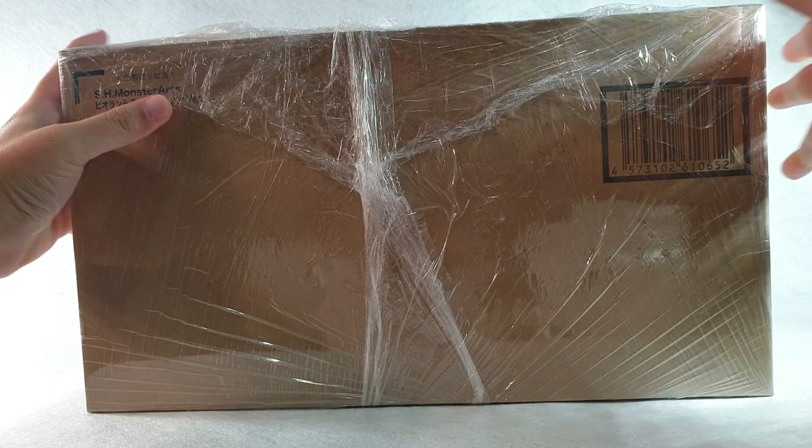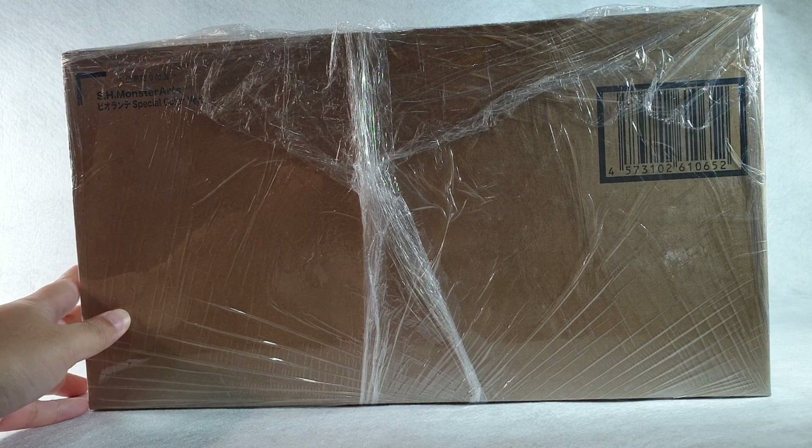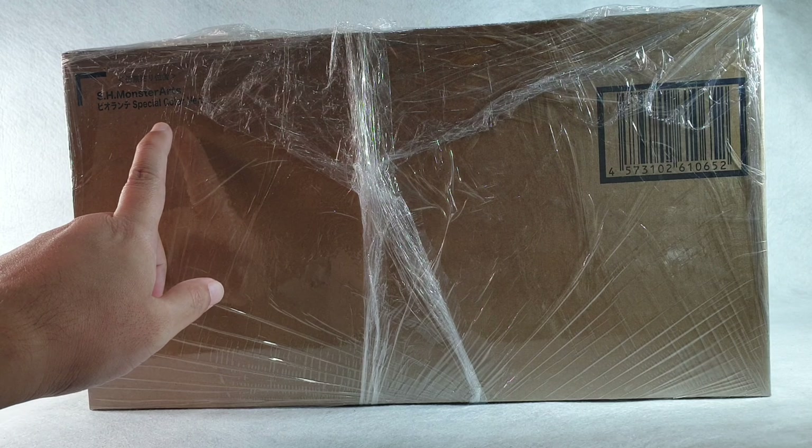Alright, good day everyone! Today we are going to unbox and review a special figure that just came in the mail. It's a huge box — I had to move the camera a little bit. This is the SH Monster Arts Biolante Special Color Version.